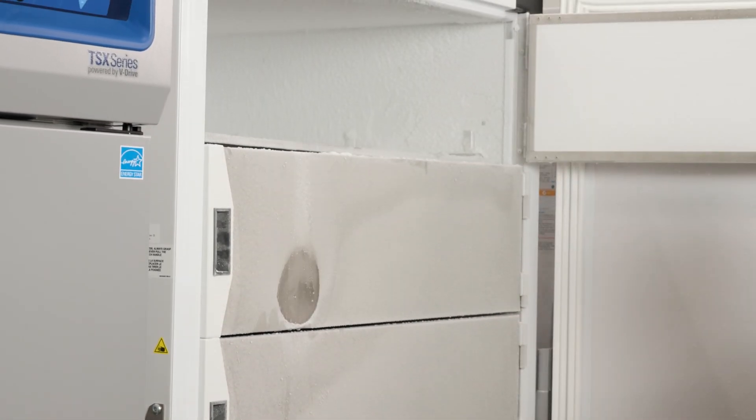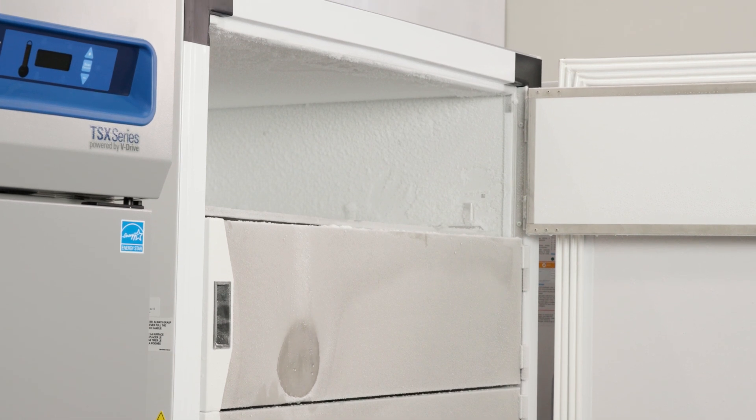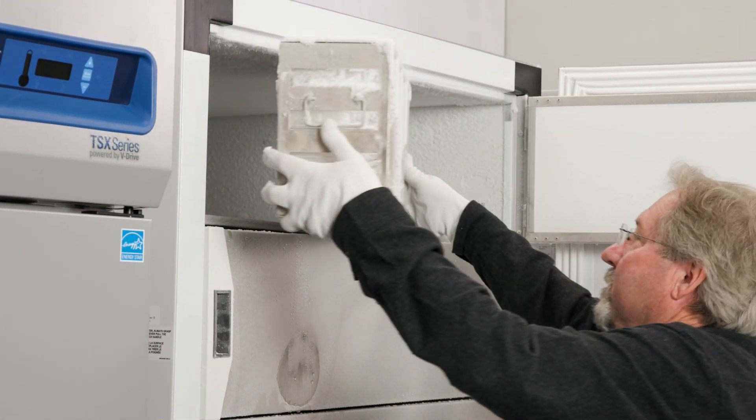Some freezers are open more than others, and the buildup of ice happens much quicker in those cases. If that's happening to your freezer, monitor the amount of ice and don't hesitate to defrost sooner than scheduled.